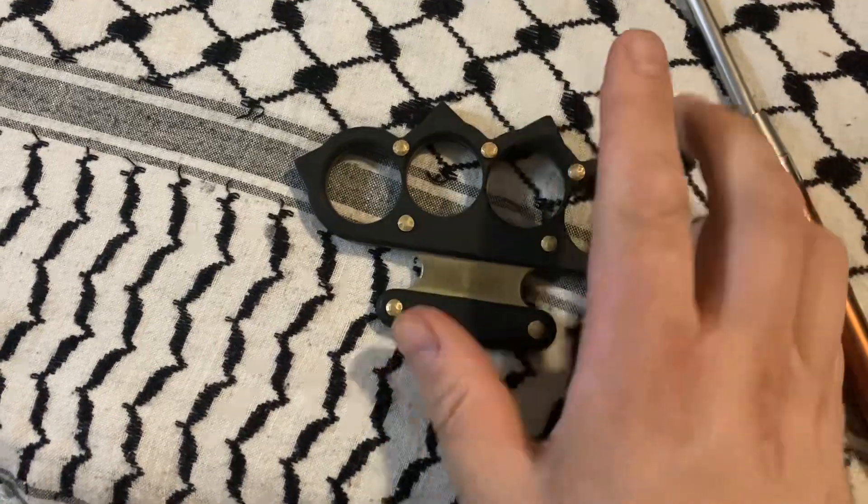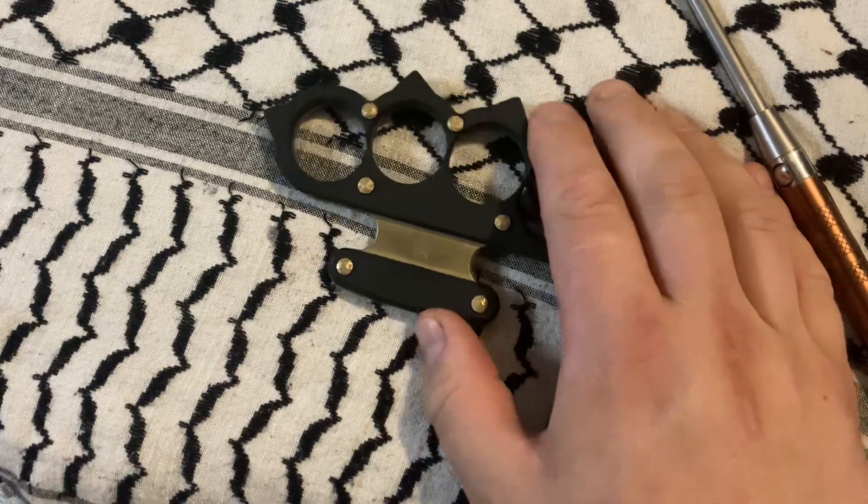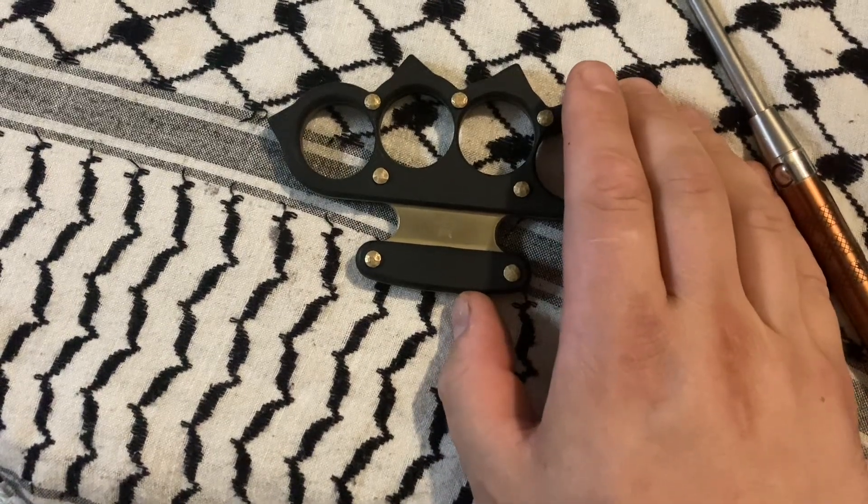What's up YouTube? Today we are looking at hybrid boxer knucks from JB Knife and Tool.